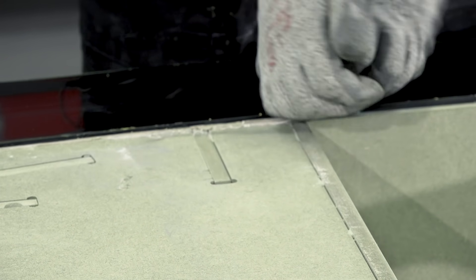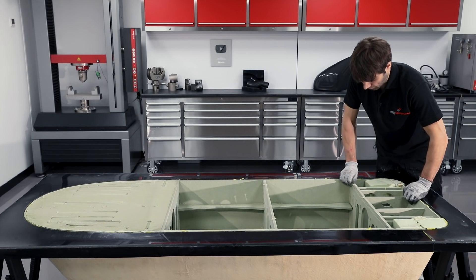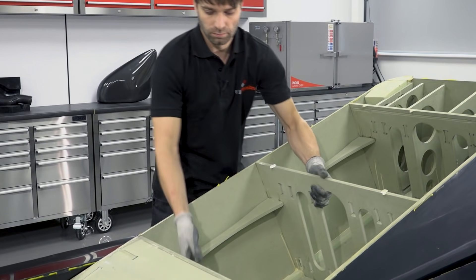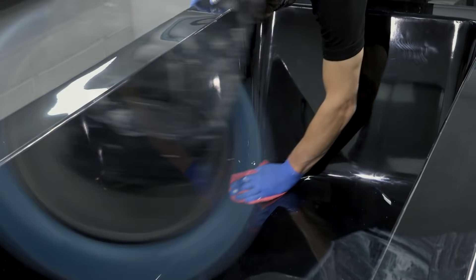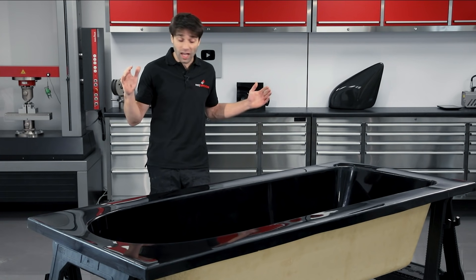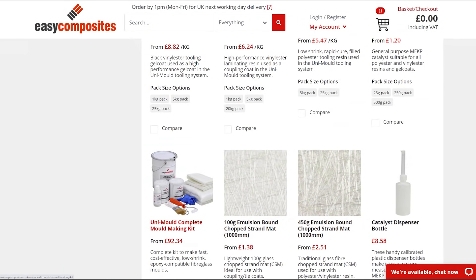After removing the pattern there is a slight haze left on the surface of the mould from the release agent. This almost instantly polishes out using NW1 polishing compound and a rotary polisher, leaving a mirror-like finish on the mould. After a final polish this mould is now ready to be put into service. We'll be using this for an advanced epoxy infusion, but because of the high dimensional accuracy and low-cost nature of the UniMould system it is often the best choice for a variety of processes ranging down to a standard fibreglass and polyester resin hand layup. For a full list of compatibilities visit the product page on the Easy Composites website.